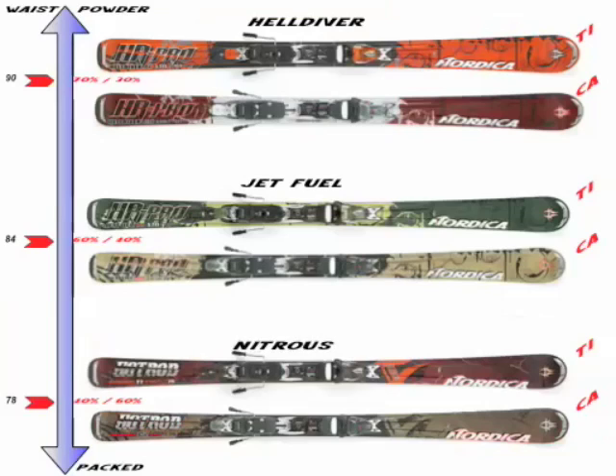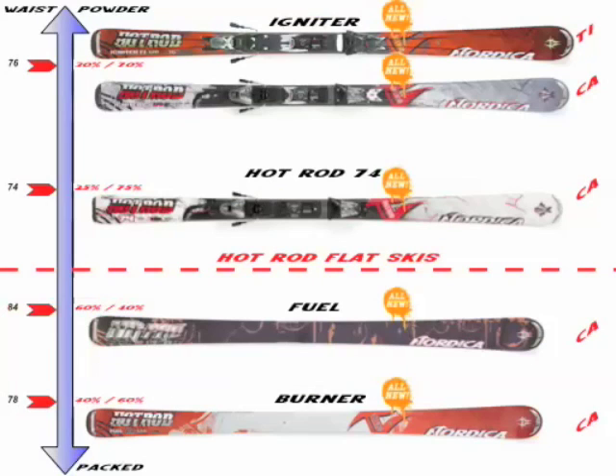In the Hot Rod Series, you start with the Nitrous at 78 in the waist — again available in a TI and a CA. The Nitrous CA is the best-selling ski in our lineup perennially. It absolutely plays east to west — a great all-mountain ski. At 76, you've got two brand-new constructions and molds from Nordica this year: the Igniter TI, which features a sandwich construction with metal, and the Igniter CA, which is an exceptional value. In the CA, you've got a 76 waist width with a partial sidewall technology, giving you stability underfoot and a more flexible tip and tail for easier turn initiation and exit. You also get Nordica's cross-balance integrated on the Igniter CA. And then our entry price point Hot Rod ski is the Hot Rod 74 — an all-new ski, 74 in the waist, featuring cross-balance, carbon fiber construction, and partial sidewall technology.